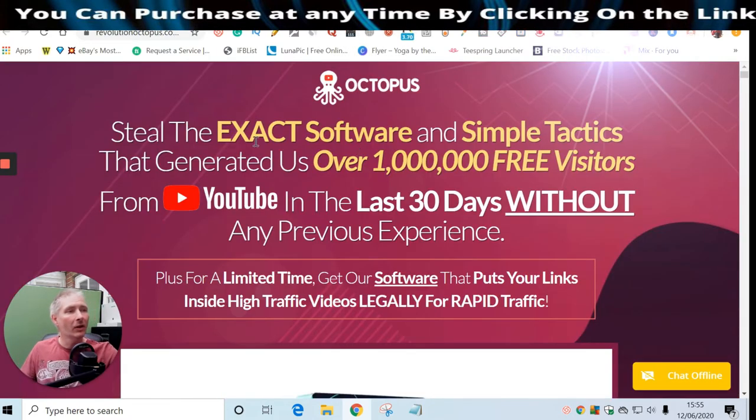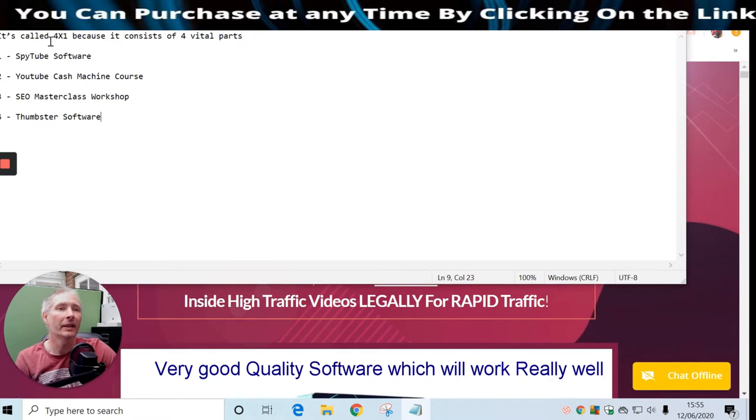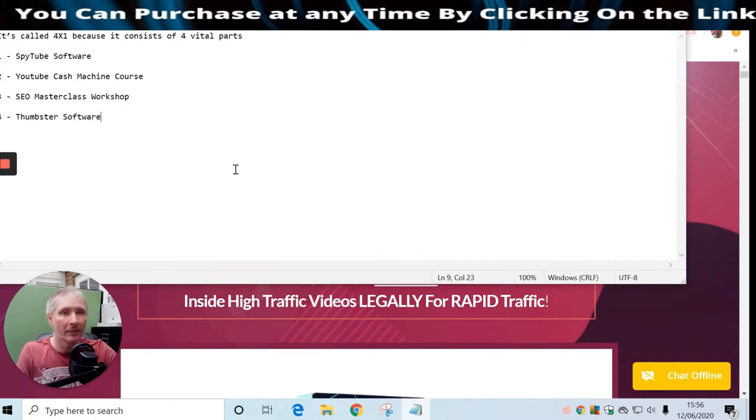So this is Octopus Revolution - steal the exact software and simple tactics that generated over one million free visitors from YouTube in the last 30 days without any previous experience. This is a high-quality software - this is not a pump and dump system, it's not something that in a couple of months won't work. This is evergreen, meaning it's going to keep going on and on, so you're not wasting your money.